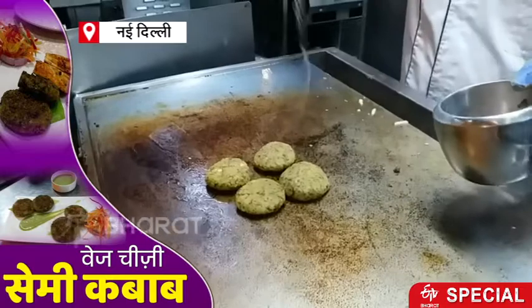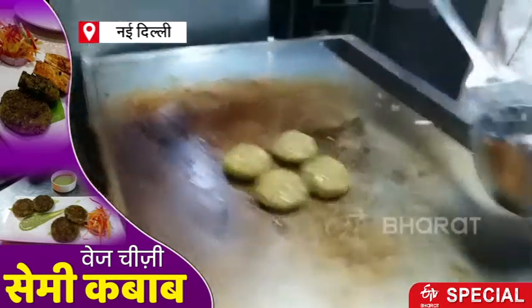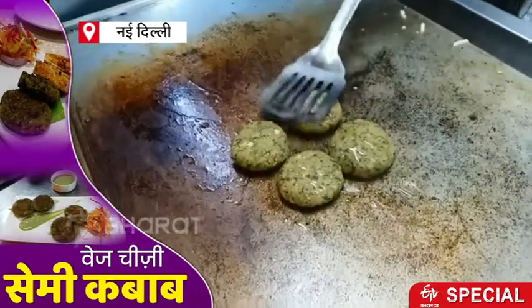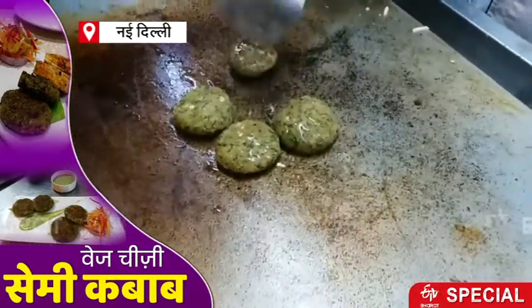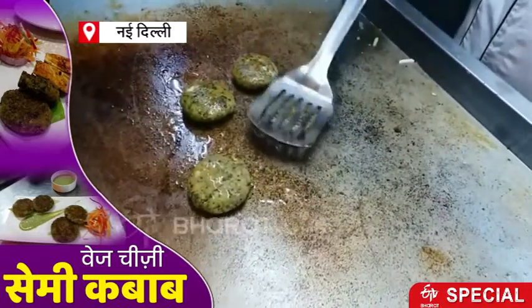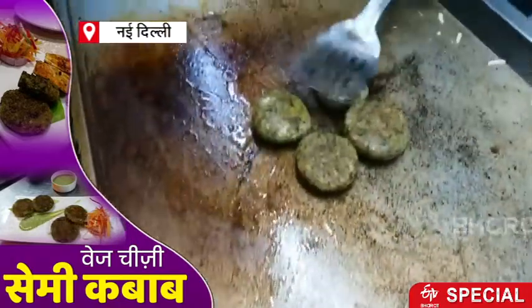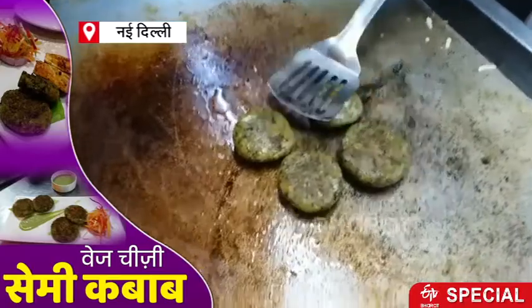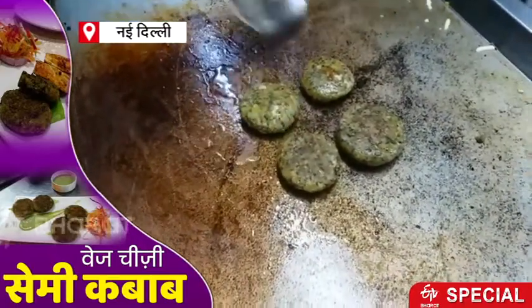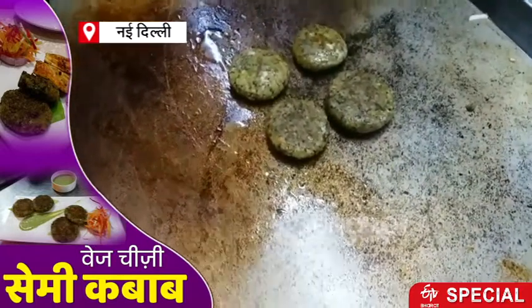Now what are you adding? We are making this dish, which is rich. We are making this dish, and the cheese is coming out of it.